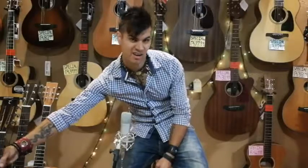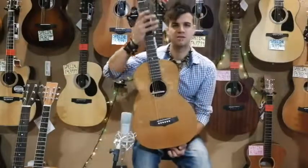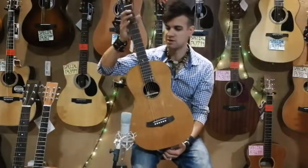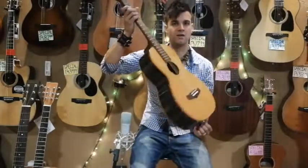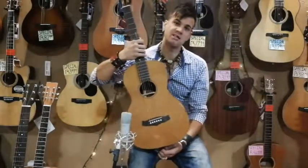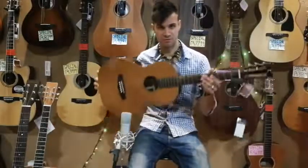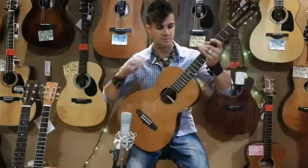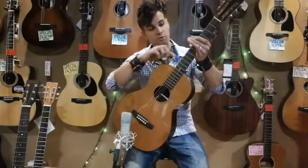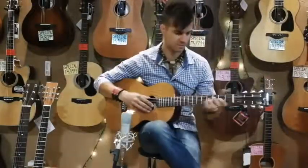So jumping right in — this guy over here is a parlor. The parlor is obviously designed for parlors back in the day, quiet little rooms and stuff like that. They designed this particular guitar body size — a small guy — for parlors, makes sense. Its body shape is very small. It's got a significant difference from other guitars: that is your 12th fret joint. Normal steel strings have a 14th fret joint, so the neck is actually further up.